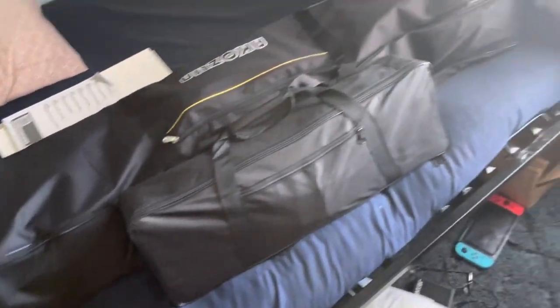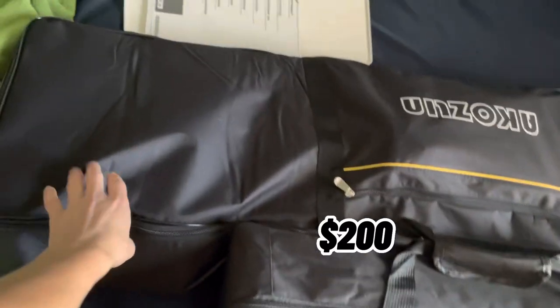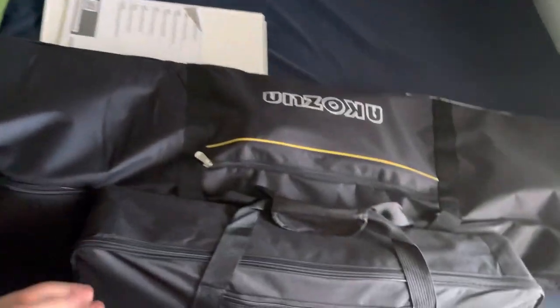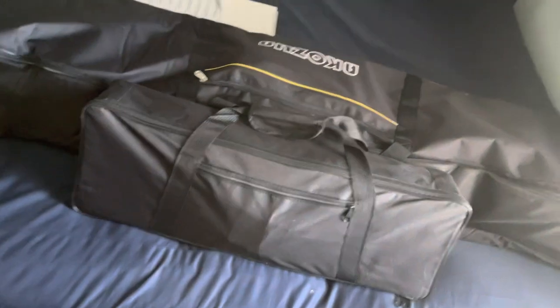Can you guys tell which one's the more expensive one? This one was only $200, and that one was $900 — not just for the piano itself, but I got a lot of stuff that came with it. I'll be reviewing them both.